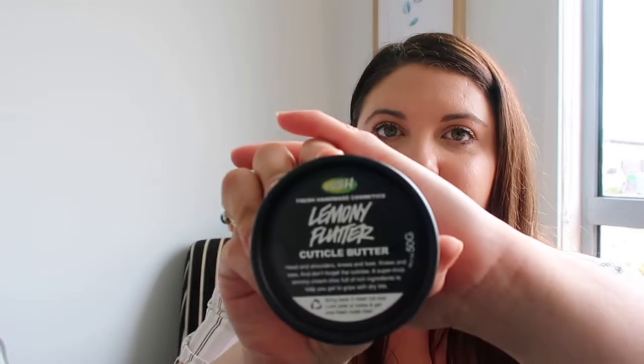This is the Lemony Flutter — it's a cuticle butter, 50 gram jar. It's really good for dry patches like elbows and knees. It's a super thick lemony cream. It's got a grainy texture at first and then as you buff it in, the grains sort of dissolve. It doesn't leave the skin feeling too tacky, just a little bit waxy. It's really good around broken cuticles and I use it on my elbows which get really dry. I love that one.